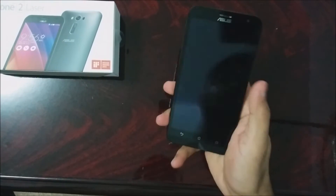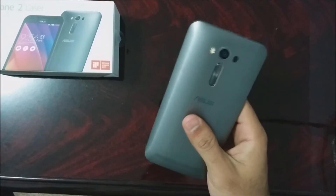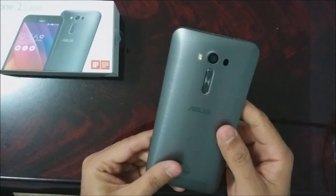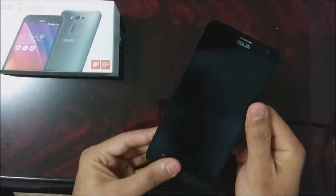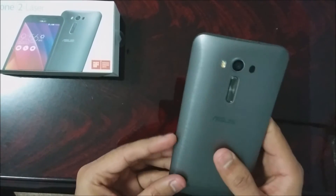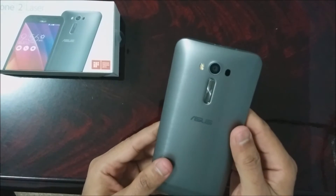Hello everyone, this is my third video of the Asus Zenfone 2 Laser phone and I'm going to talk about the top three things that I love about this phone. The first one is the build quality. The phone is made of plastic but it feels and looks exceptionally good in hand. It has a metallic feel to it and that's what I love about it.